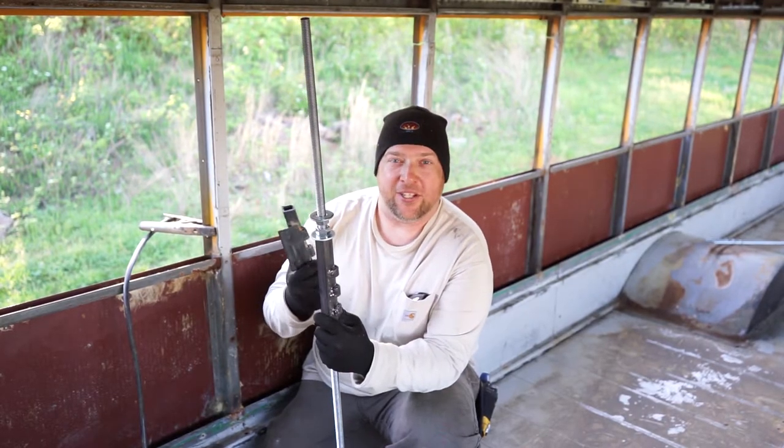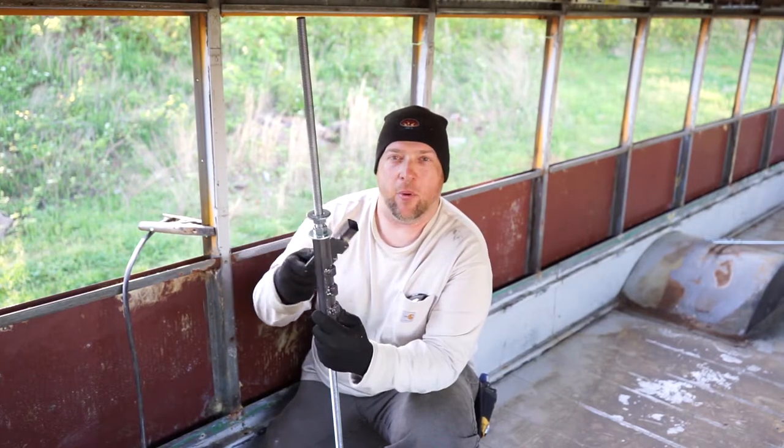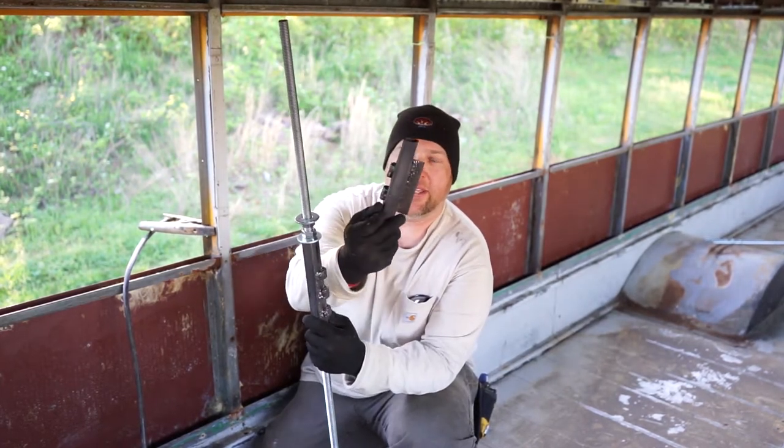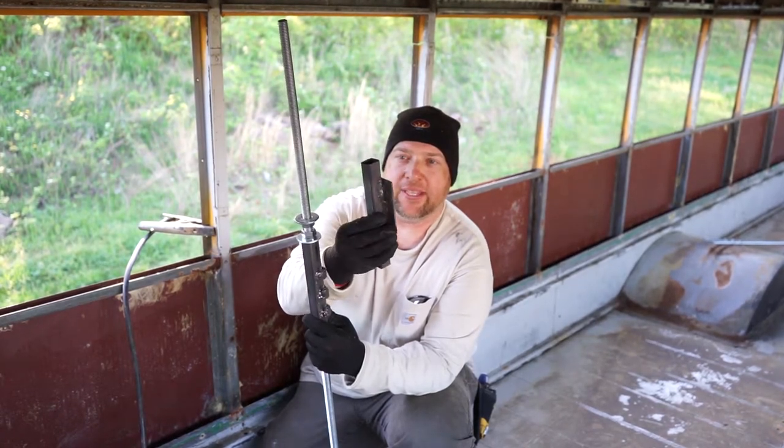I'm ready to weld all my brackets and do my final cuts. I just wanted to talk about my bracket system and what we're doing. I've got the one-inch square tubing and the hinges welded to all these now.